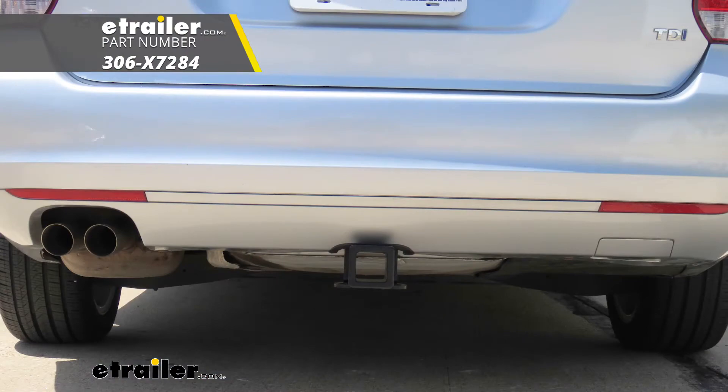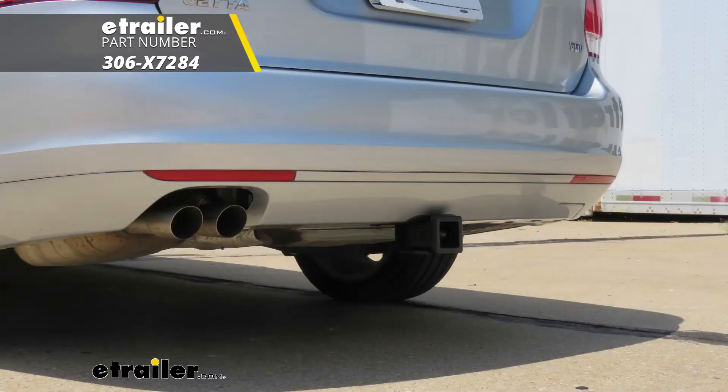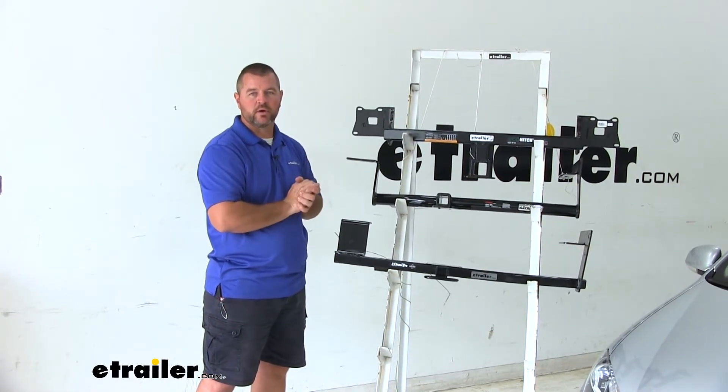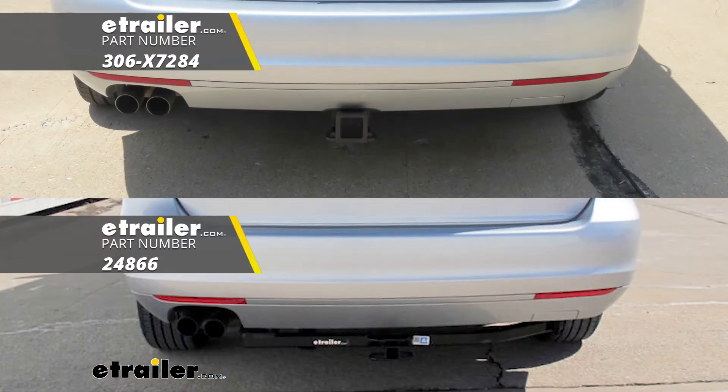Our EcoHitch is going to be completely hidden behind our bumper fascia. The only thing we can really see is our receiver tube itself, which has a lot less effect on the aesthetics of the car, where our Curt and our Draw-Tite are actually going to hang down below the bumper fascia.